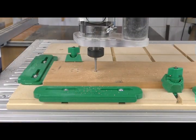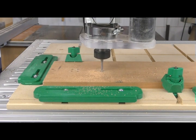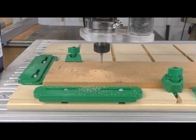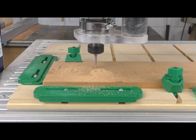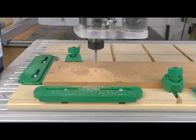Here I'm making the same set of quarter-inch diameter holes, but using a 3/16-inch bit with a pocket tool path. The pocket tool path allows the smaller bit to make the larger hole without having to drill straight down. Notice the chips being evacuated from the hole and no smoke or burning — your bits will last a lot longer using this technique.